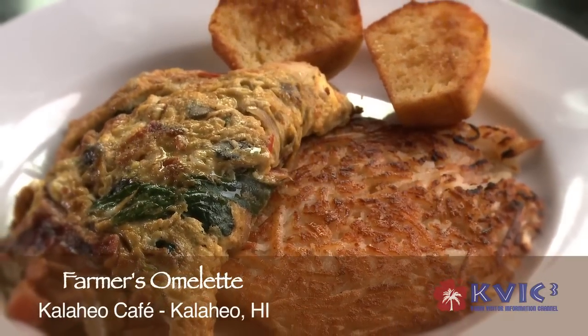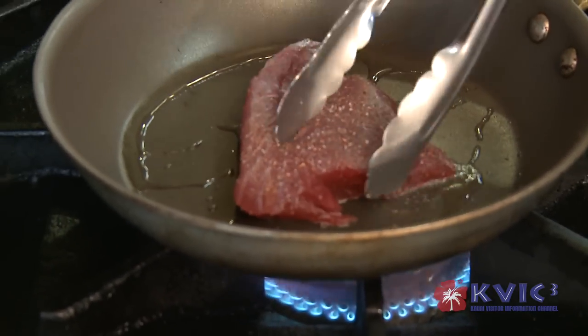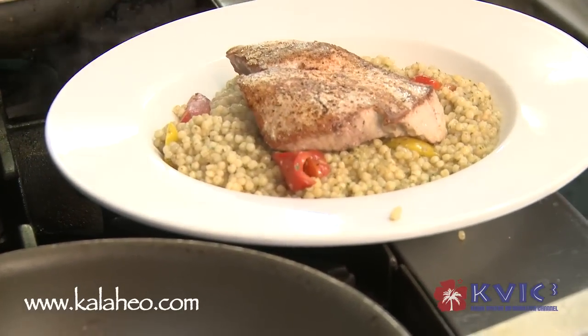This is our farmer's omelet with hash browns. In addition to breakfast, we also serve dinner — Tuesday through Saturdays from 5 o'clock p.m. If you need more information, check out our website at www.kalaheo.com. Mahalo for joining us here at Kalaheo Cafe.